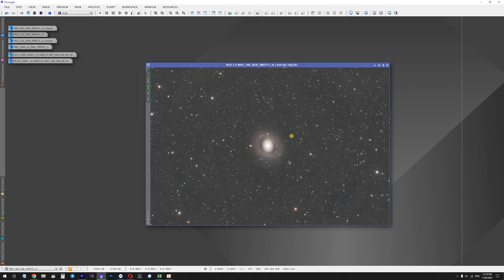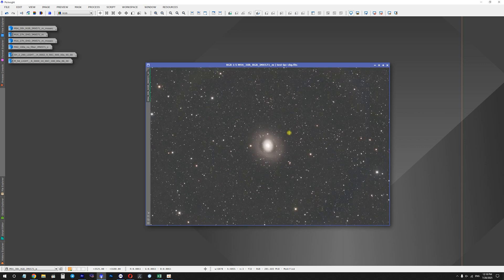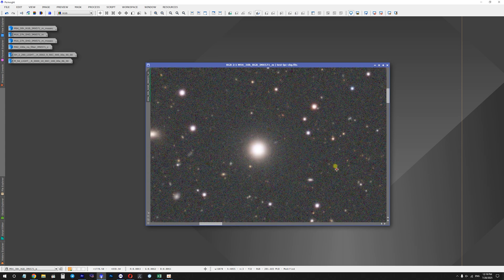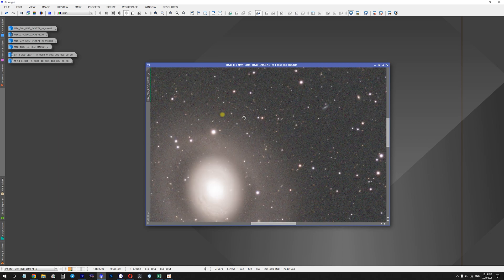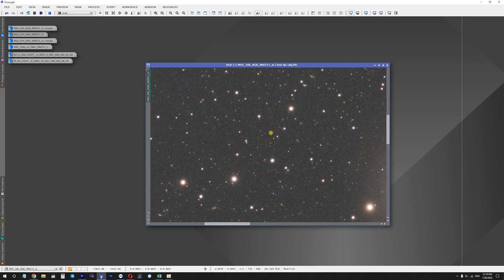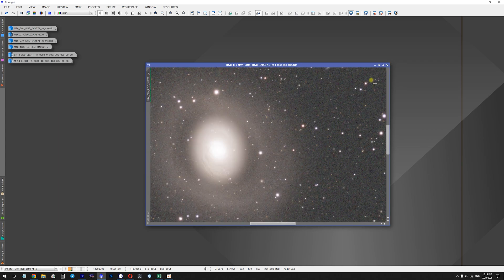Now let's look at 30 hours of integration time on M94 Galaxy captured with a monochrome MX571 camera and RGB filters — approximately 10 hours per channel. The image is not processed or stretched, just an auto-stretch applied. The situation is much better with a monochrome camera because you focus each channel individually, so aberrations look much better. The stars appear slightly reddish due to the Scoprio RGB filter sample kit I was using, not because of the telescope itself.